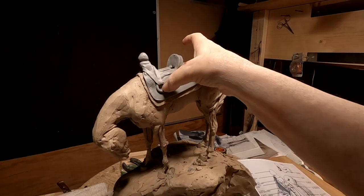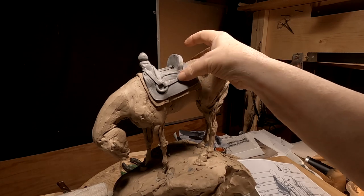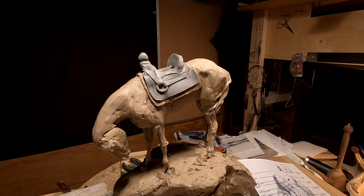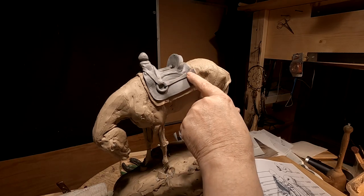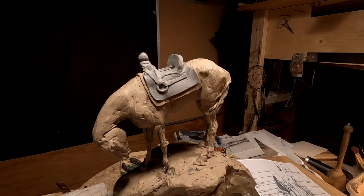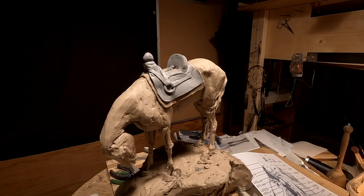I just connected the rear rigging strap to the ring, and that's an interesting thing. I haven't got it connected there yet because I'm going to have saddlebags hanging off this, or something hanging off there — I'm not sure what I'm going to do yet.